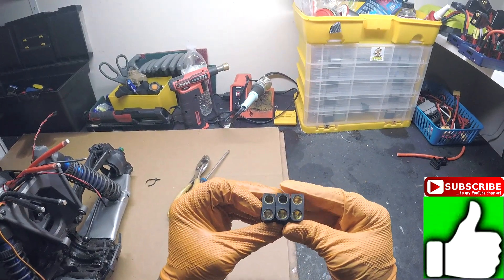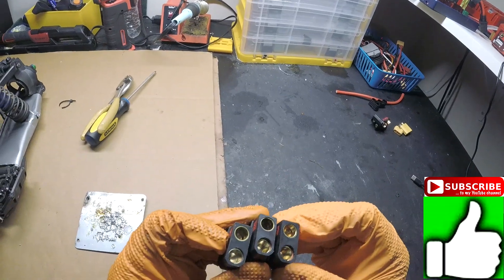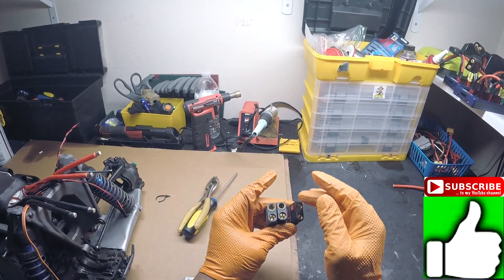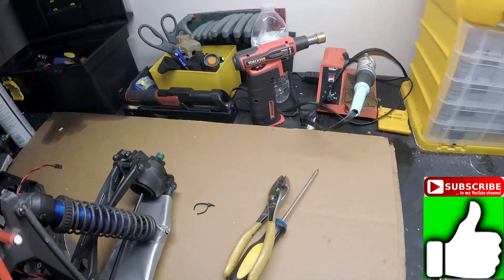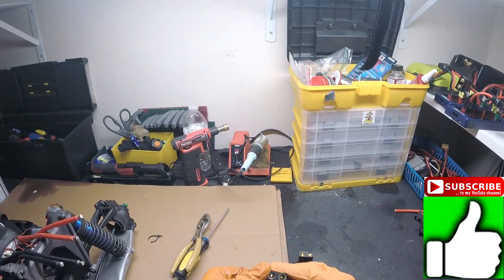I don't know if you can really see that clear right now, but they are worn on the inside where the insulator is. I'm going to reuse the bullet on the negative side and throw away the bullet on the positive side because they're worn out. And then I'm going to solder these bullets onto the ESC. This video might take some time, but we're going to start by removing the bullets that we need from these connectors.